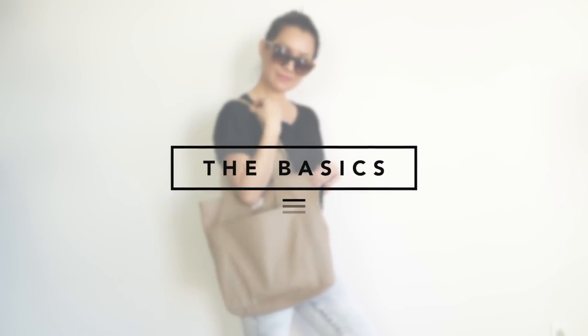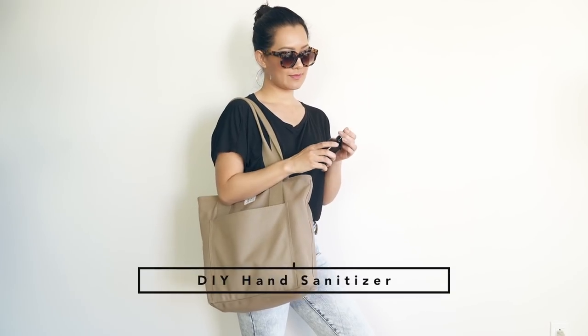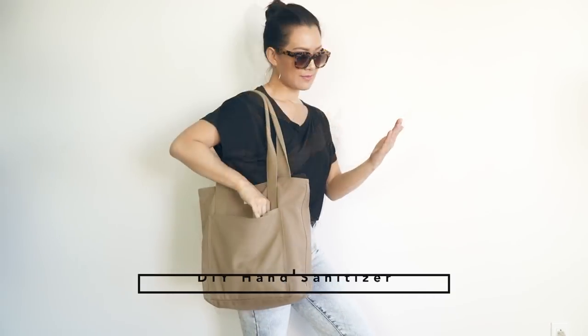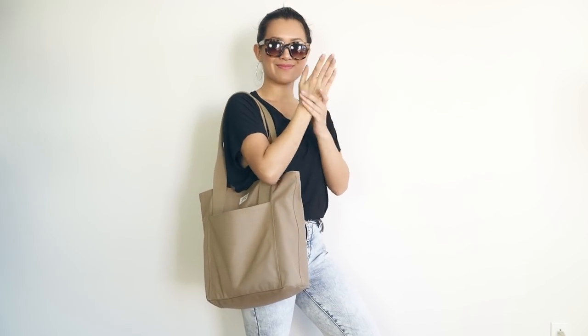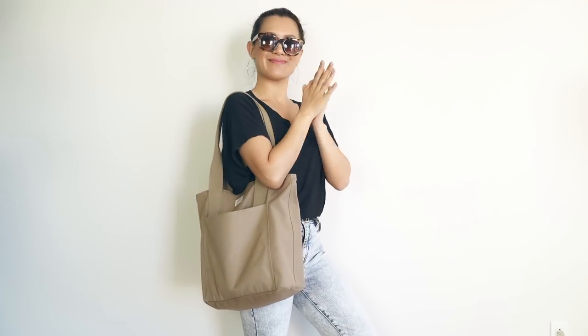Let's go over the basic items that you can make and keep in your kit. We're going to start off with this non-toxic DIY hand sanitizer. I've been wanting to make this for a while now, so finally here's my chance. This is super easy to make — you can make a whole bunch of this for you and your family.